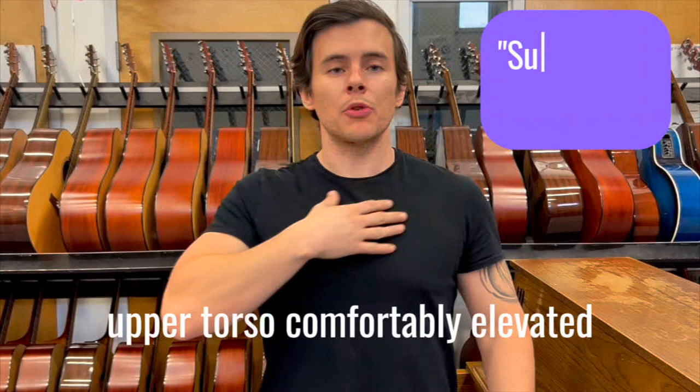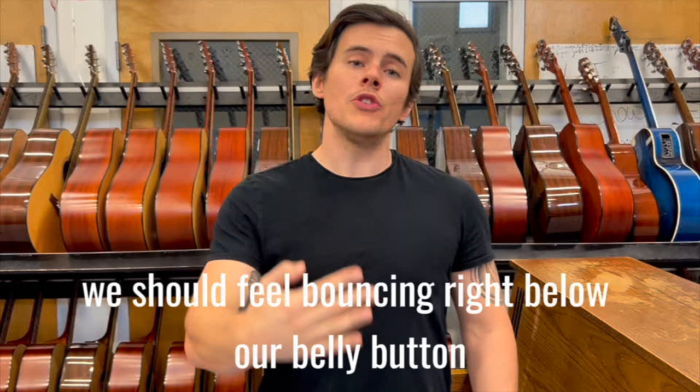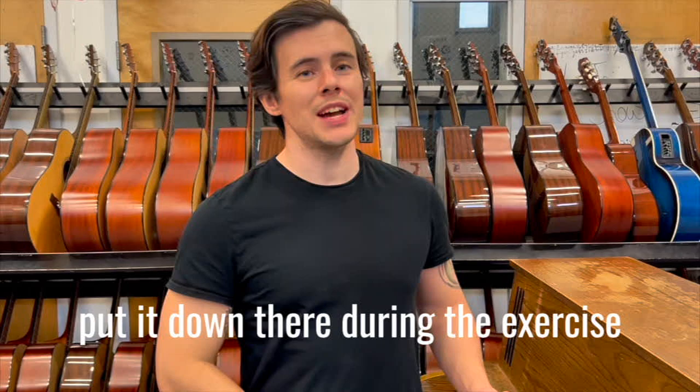Be sure to take in a silent quality breath on the vowel. We want to keep our shoulders and upper torso comfortably elevated, not going too far back — just keep it nice and comfortable. We should feel bouncing right below our belly button, and I encourage you to take a hand and put it down there during the exercise.